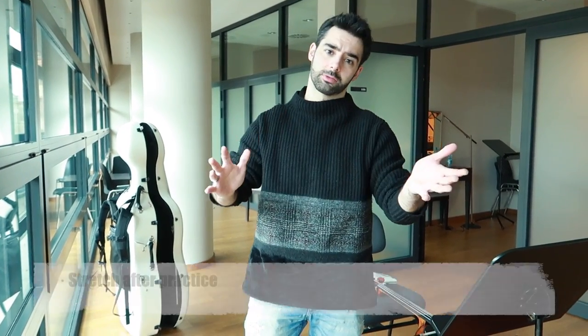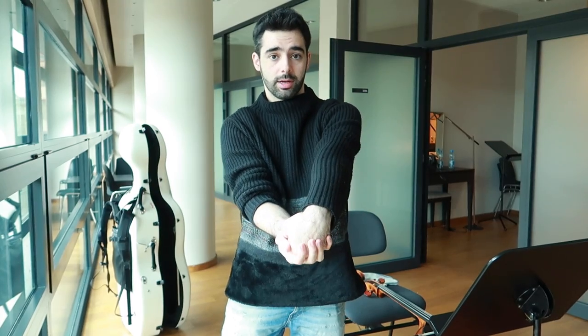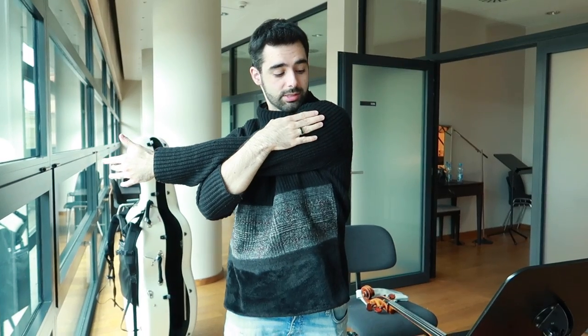I'll give you a few simple stretches. If anything hurts, stop doing it — everybody is different, so find what works for you. I like to stretch this part of the arm this way, then the other way. You can also use a wall: put your arm against it and feel where the stretch is. There are also stretches for this part of the arm — same idea, always with both arms. Don't force it; it needs to feel relaxed and good afterward.